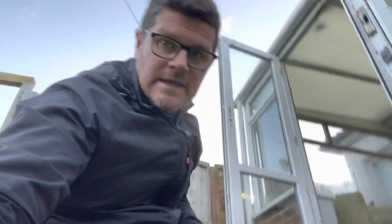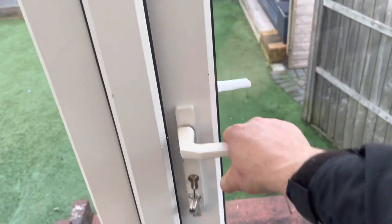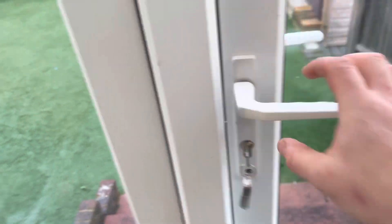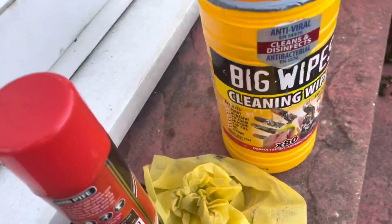I've screwed it in with only four screws for now, and I always test it just to make sure it's all going to work, and then I can get the rest of the screws in and get it fitted back. There we go, guys — all cleaned up. These wipes to the rescue again. They were quite filthy actually, but the wipes do the job. There we go. That was a fun one.